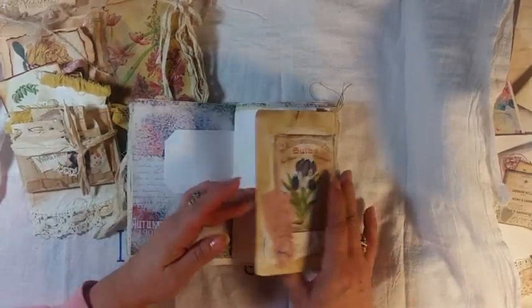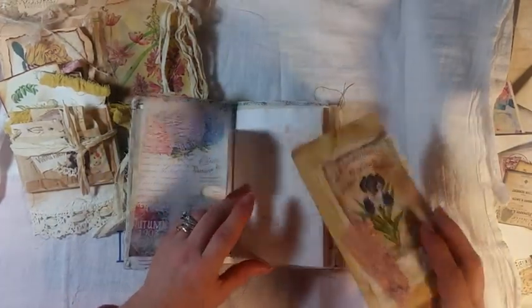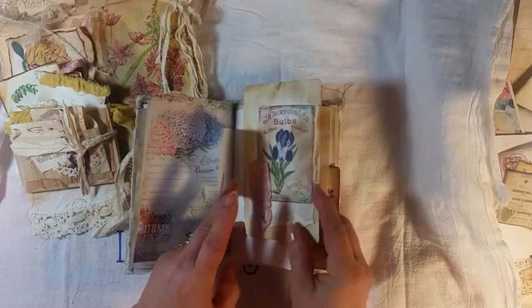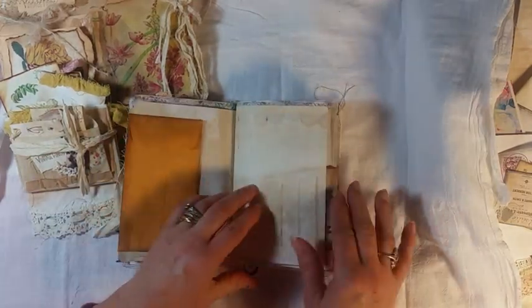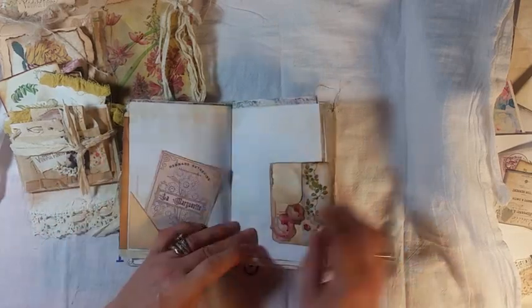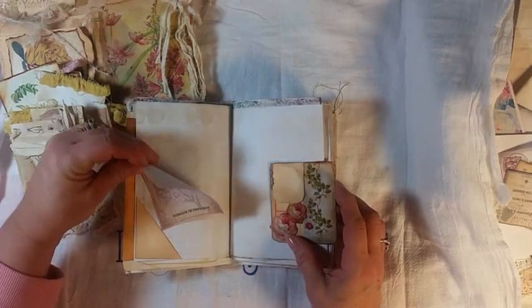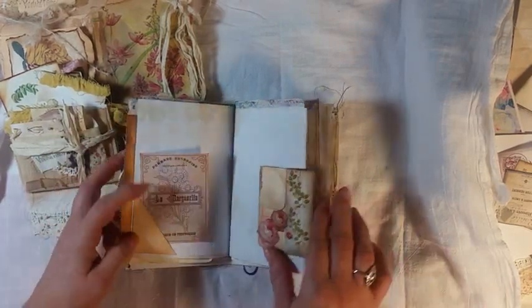This just slips over a page with an envelope. I was thinking of seeds, planting a garden, because you can actually write in this. Yes, you heard me right — you can write in one of my books. And this is a little tuck spot over here. The paper is gorgeous.